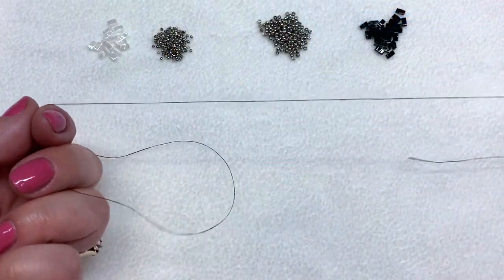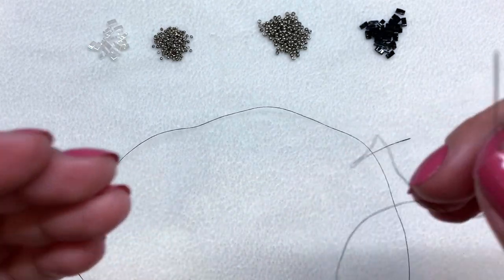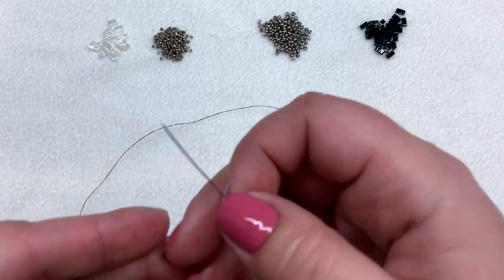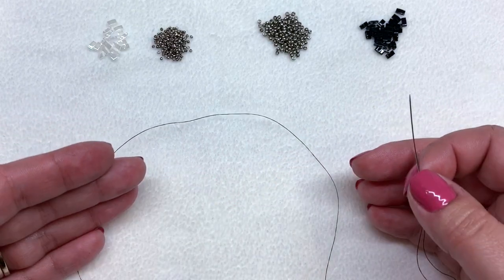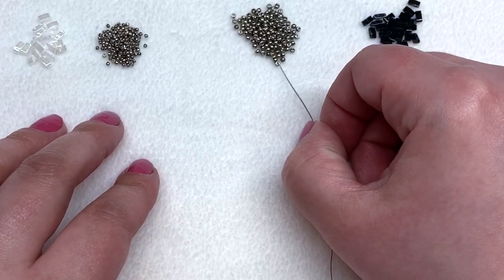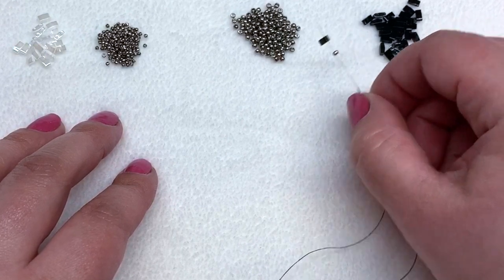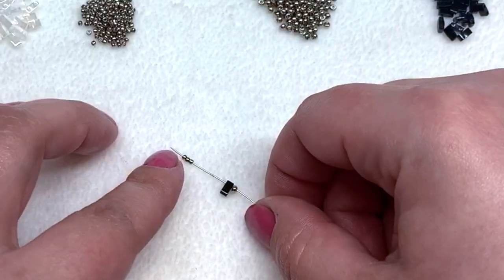I actually have a sample piece of thread to work with because I'm going to get this started with you, and it is the exact same sequence from start to finish — you're just going to keep repeating the same thing all the way until you have the exact length of necklace that you would like. It works up pretty quickly. To get started, we're going to pick up one of our 11-0 seed beads, then a half tila, and then three of our 15-0s.